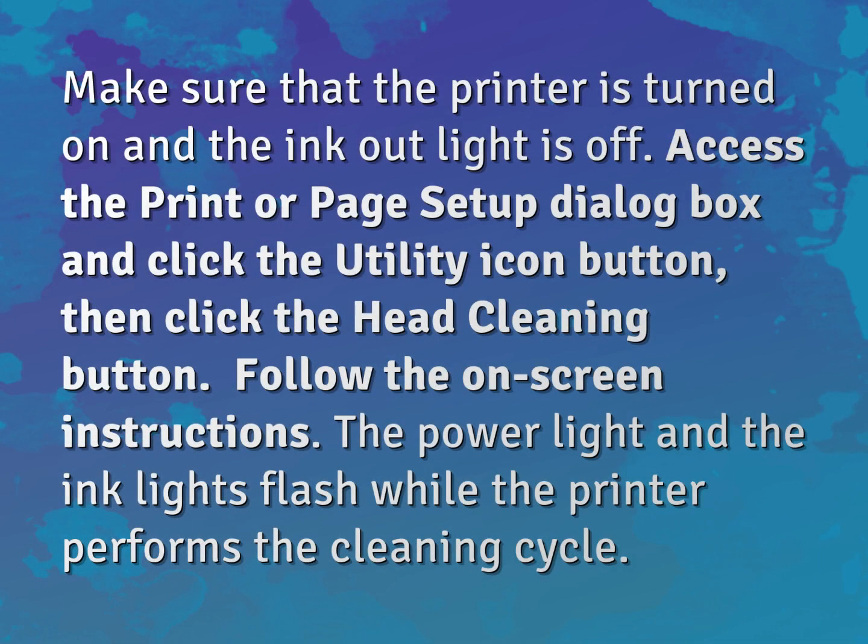Make sure that the printer is turned on and the ink out light is off. Access the printer page setup dialog box and click the utility icon button, then click the head cleaning button.